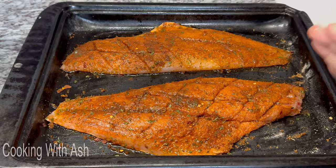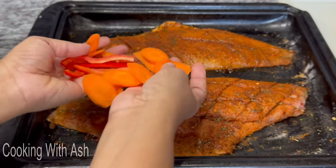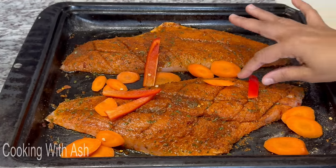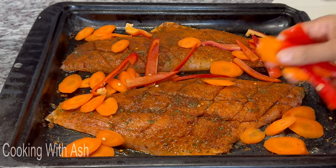If you have a bone-in whole fish, it's going to cook for about 20 to 25–30 minutes. The fillet here I'm going to do for about 15 minutes. I'm adding thinly sliced carrots on top — if you're doing bone-in you can cut the carrots a bit bigger. I'm also adding some bell pepper, and I'm going to make a lemon garlic butter to drizzle on top.